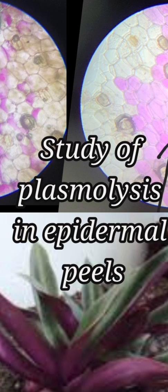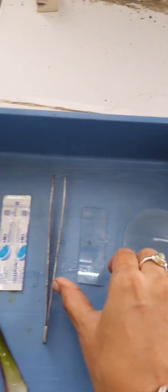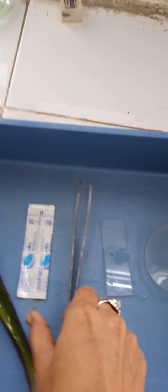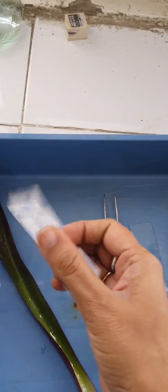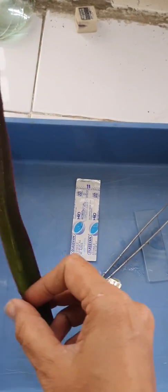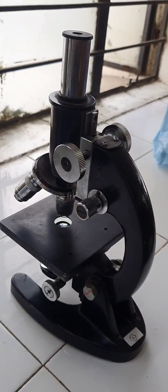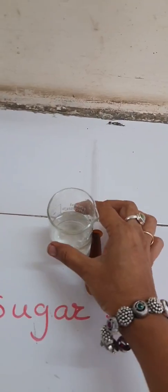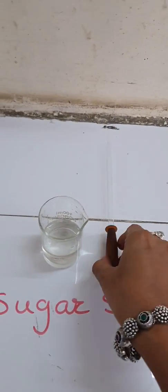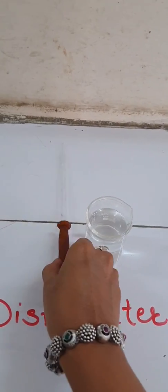Hello students, we are going to start the experiment study of plasmolysis in epidermal peels, for which we require a watch glass, slide and cover sleeve, forceps, blade, fresh leaf of Tradescantia, compound microscope, concentrated sugar solution which is called hypertonic solution, distilled water which is called hypotonic solution, and a dropper.